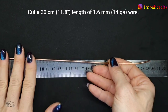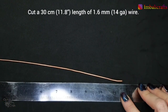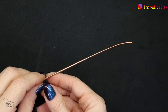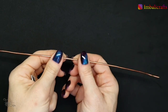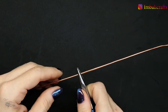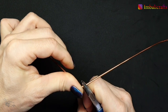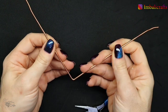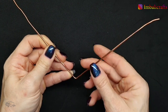I'm going to start with a 30 centimeter, about 11 inch, piece of wire and we're going to find the midpoint like this and we're just going to fold it in half. I've used thicker wire for this because I quite like the width I get with hammering.